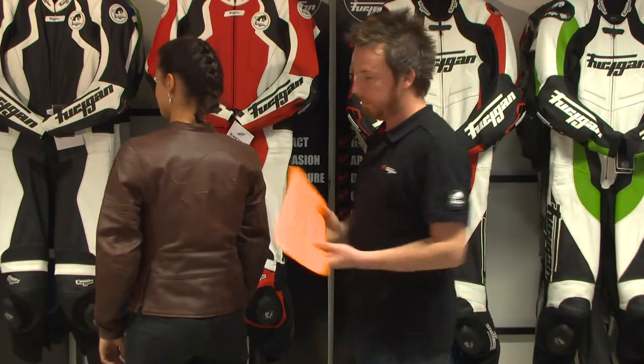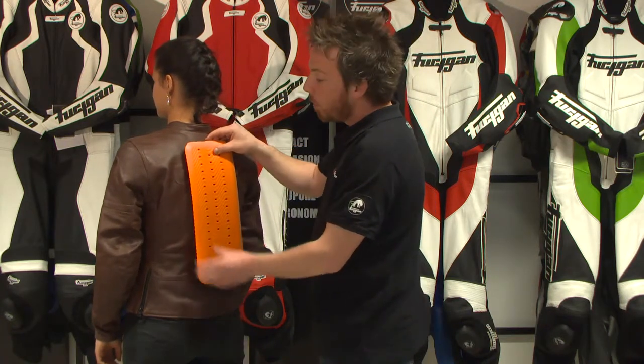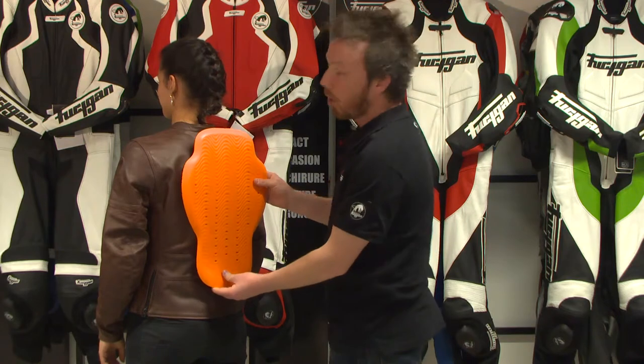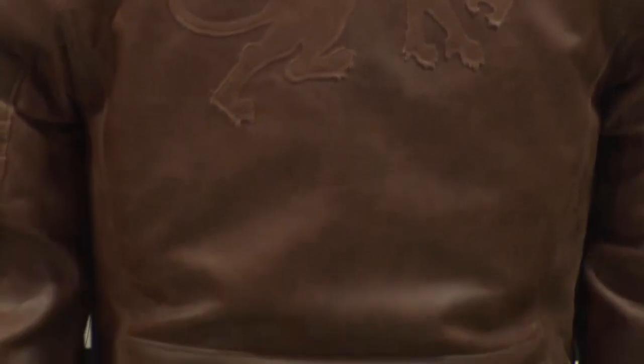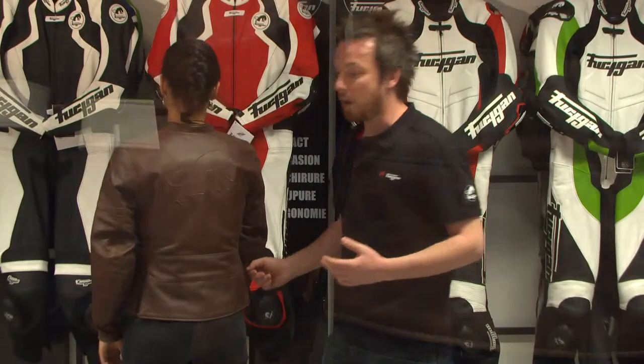You will also find D-TRIO materials in the back where we have fitted as a standard a level one back protector. We have designed the inside pockets to be compatible with a level two back protector in case you want to upgrade. On the back you can also see these hip adjusters that will allow you to be comfortable every time and whatever the kind of bike you're riding.